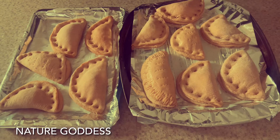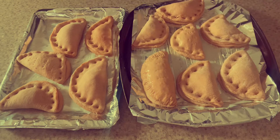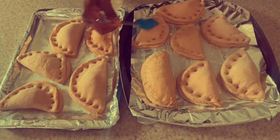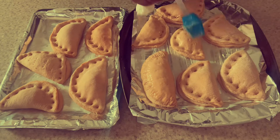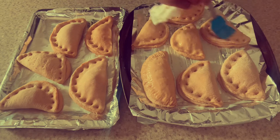So this is how I brush my beef pie. Looks yummy! Guys, I can't wait for you to try this recipe.